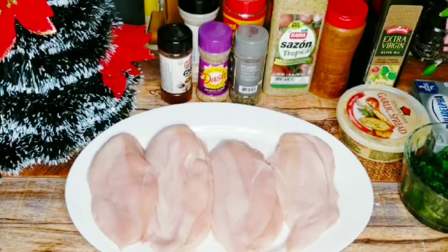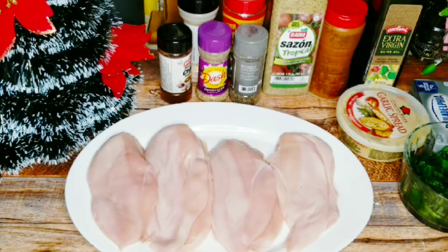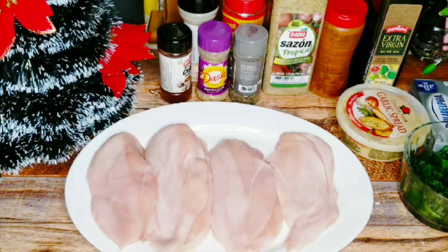Hi guys, welcome back to another video from Zandri's Home Style Cooking. In today's video we're going to prepare some delicious stuffed chicken breasts with cream cheese and spinach. If you haven't subscribed to my channel, go ahead and do so — we're now down to 68 videos and I'm sure you're enjoying them all.